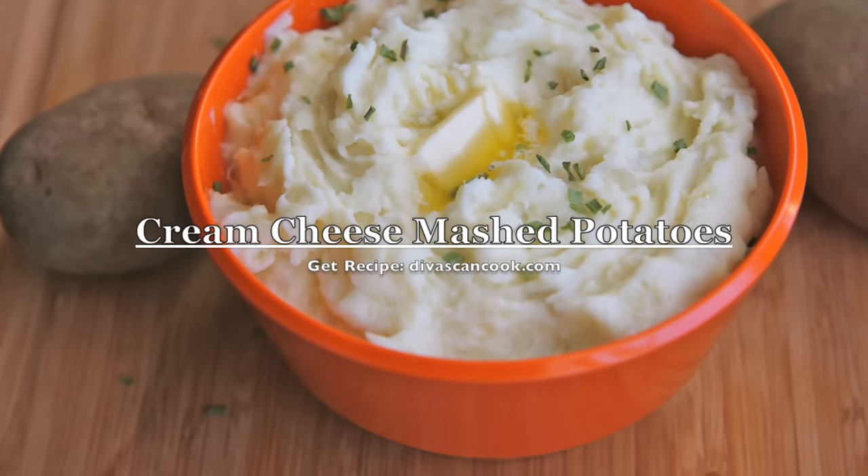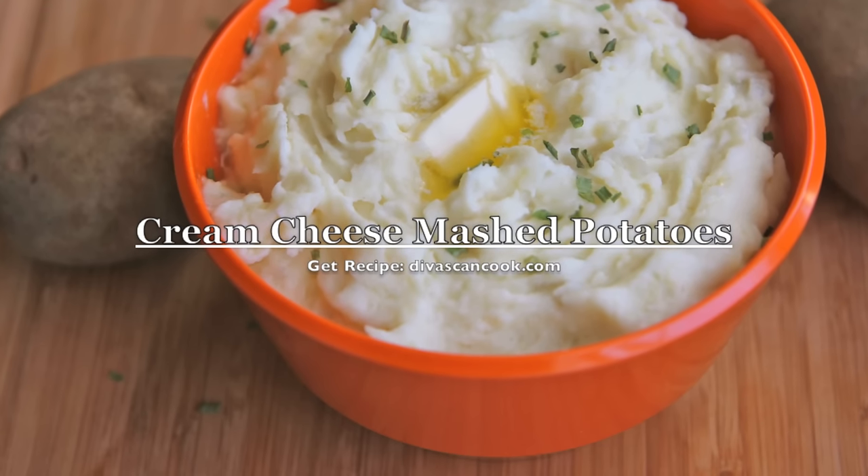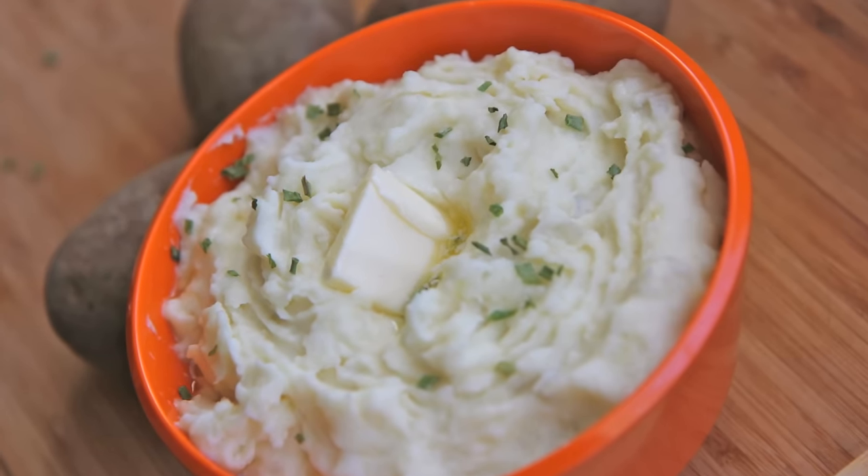Hi guys! Today on D-Whisk and Cook, I'm going to show you how to make one of my favorite kinds of mashed potatoes: cream cheese mashed potatoes. Oh my god, they are so good — nice and thick, yet fluffy and light. So let's get started.